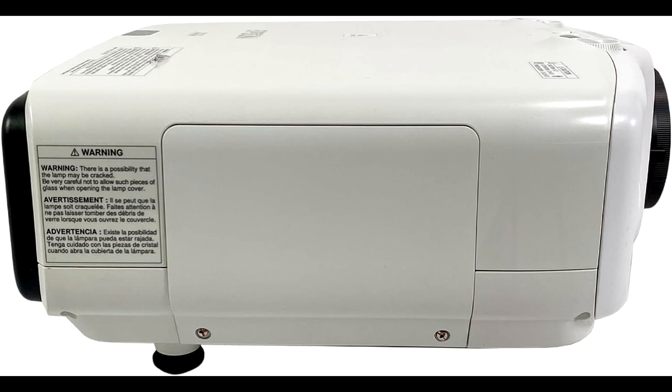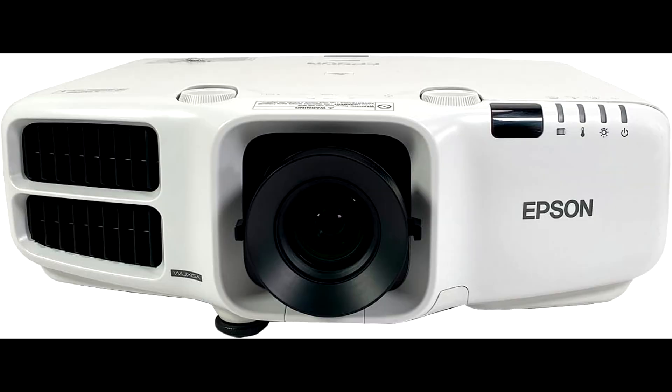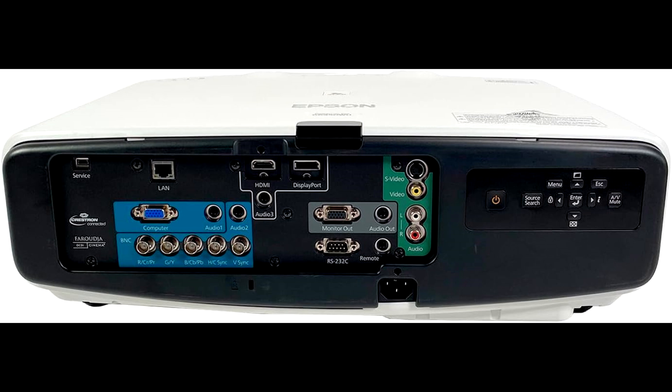Now, let's talk about the tech under the hood. This projector features 3LCD technology, which ensures vibrant and accurate color reproduction. The 3LCD system displays primary colors simultaneously, giving you smooth, consistent color performance without the dreaded rainbow effect you might get from other projectors. And with 4500 lumens of brightness, this projector is no joke. It's perfect for large rooms or environments with ambient light, where you need your visuals to really stand out.